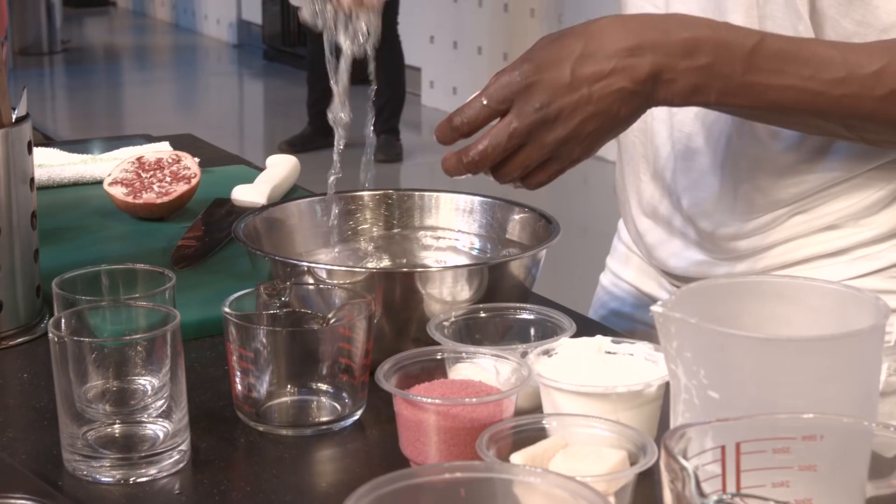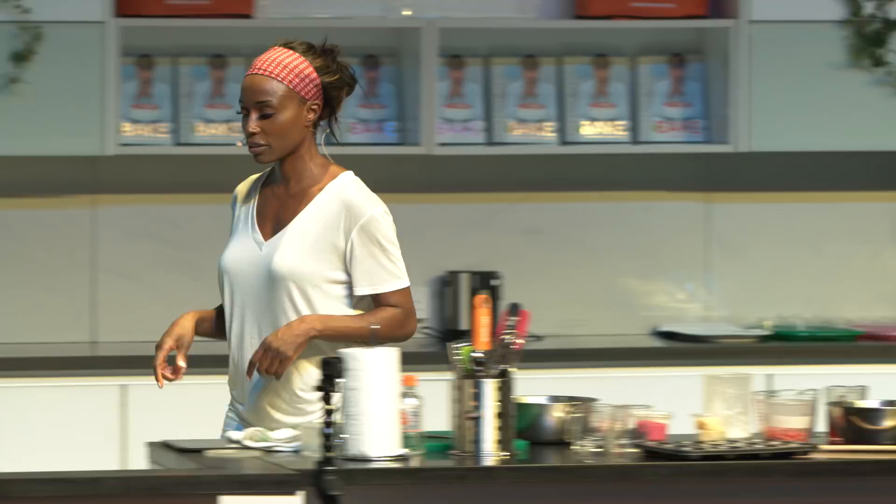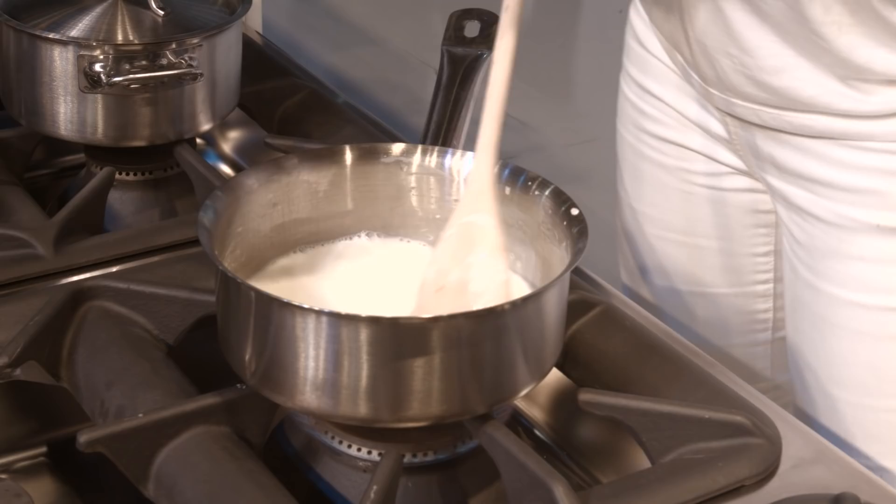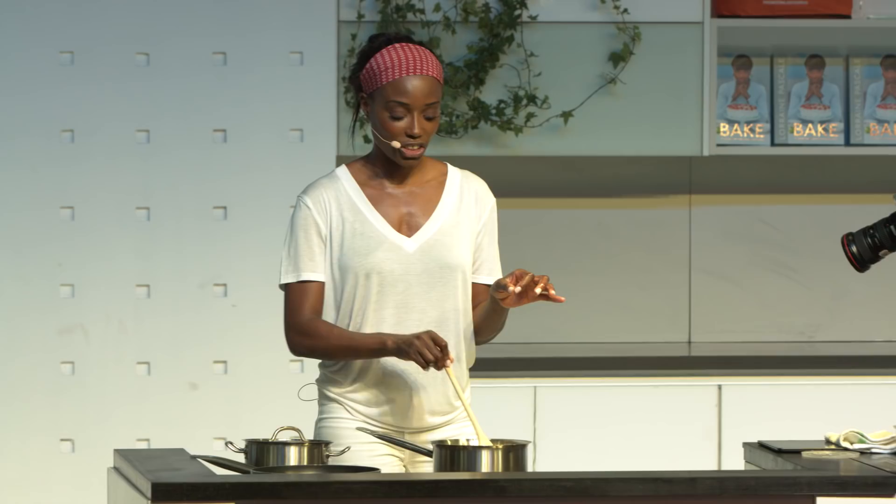We've got the cream and milk here. You want to make sure the sugar has gone, then whack up the heat and let it boil — but don't let it burn. Keep stirring so nothing catches on the bottom. Delicious! Any other questions?